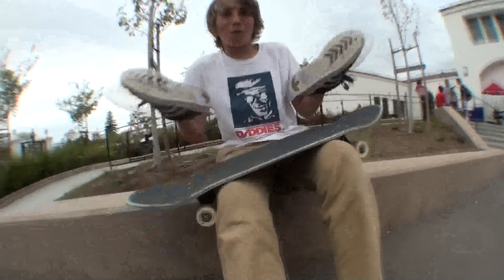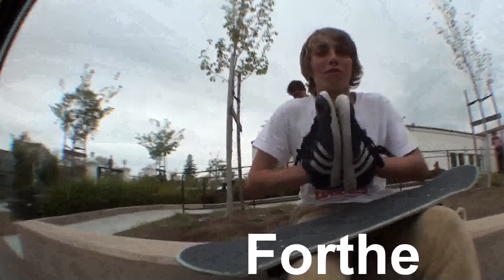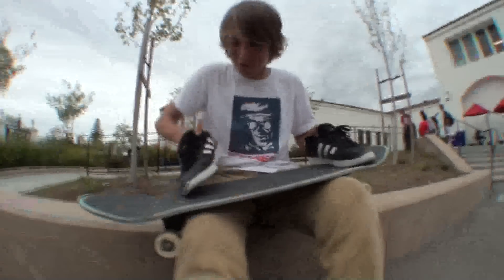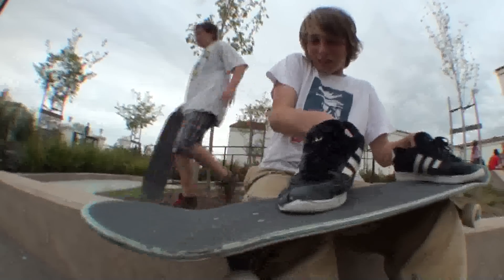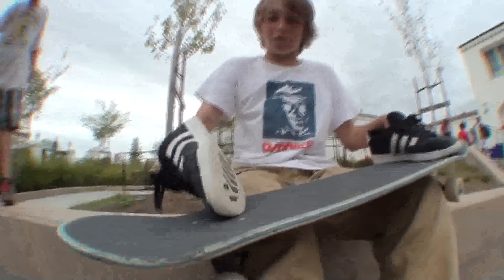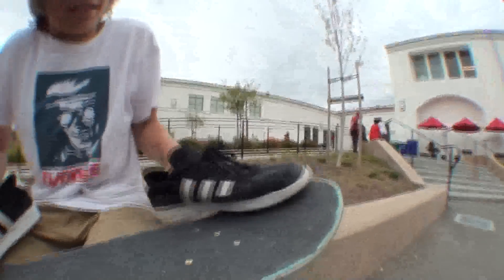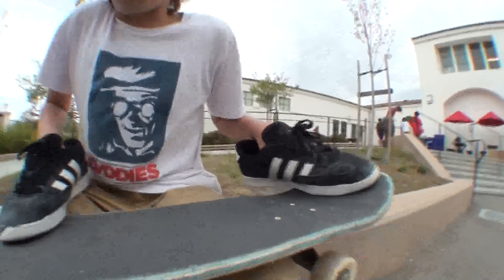Alright, foot placement. You're going to put your front foot right there, kind of angled up toward the front two bolts so you get that nice clean flick. Back foot, put it right here on the tail, kind of right there. So you're going to pop it, you're going to flick right in that corner.